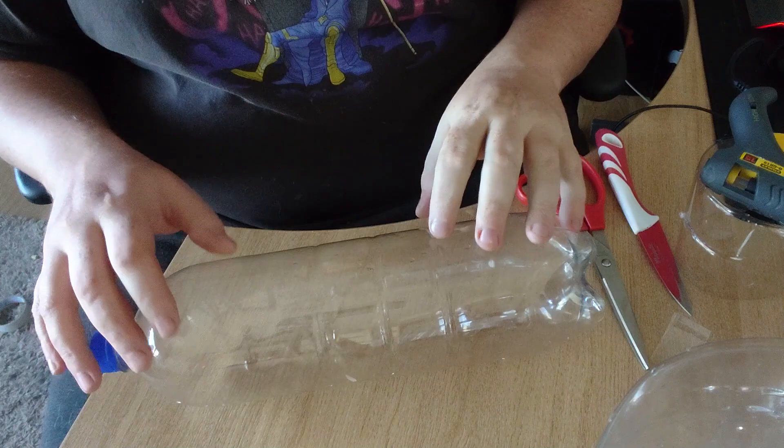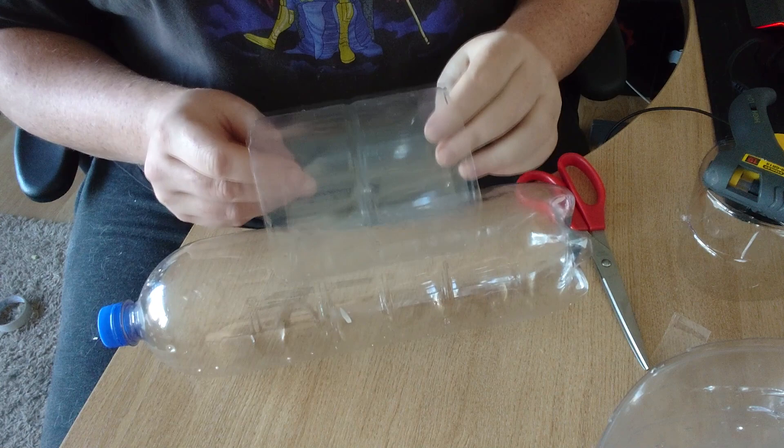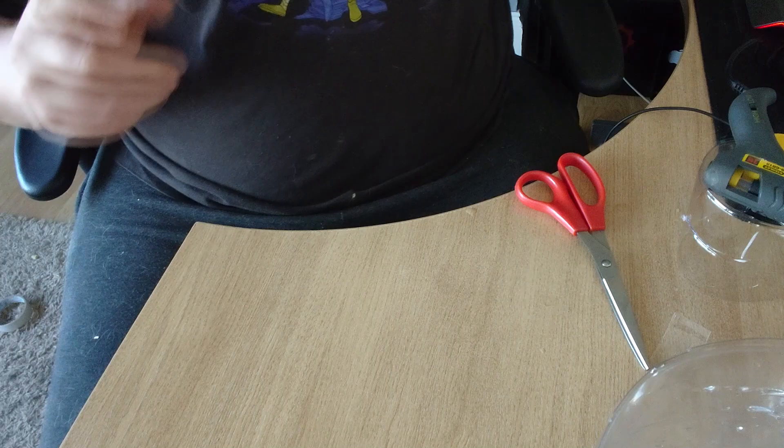What we have here is a whole pot bottle. You see these three ribs? All I do is cut along here and here to take out that middle three-rib section. This is from a slightly different size bottle, but that doesn't really matter — just take out that middle three-rib section.